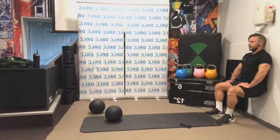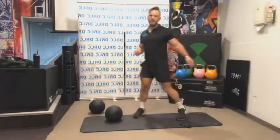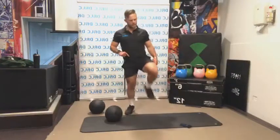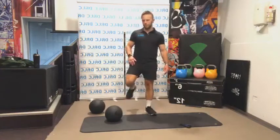Long, deep breath in and out. Shake those legs out — we're going to take an extra second before we start the next exercise. Quads are probably burning. Wall sits are also excellent for knee health and strength if you've got any knee problems. We have three exercises left, and then we're going to get into a bit of a cool-down and stretch.